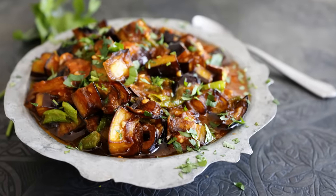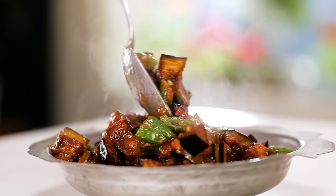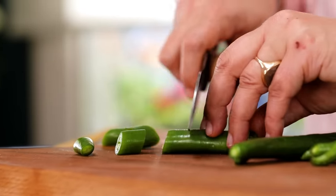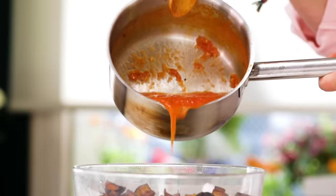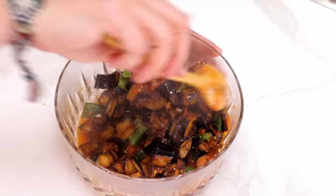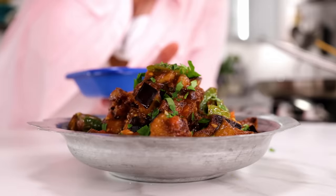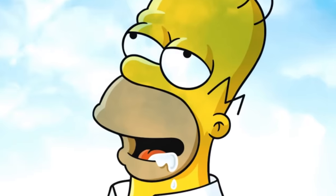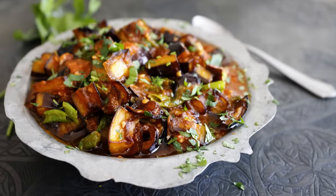Number two is shakshuka. In the world it's usually known as the egg recipe, but in Turkey our shakshuka is made with fried eggplants. Peel the eggplants into strips and dice them, cut some green peppers into circles, fry both, and make a nice tomato sauce. Then put them all together and simmer so the eggplant soaks up the tomato sauce. It's great hot and incredible when cold. You can also make it with yogurt.